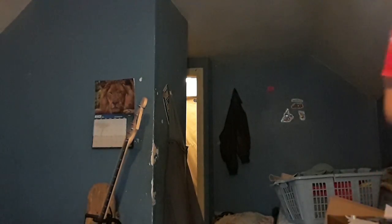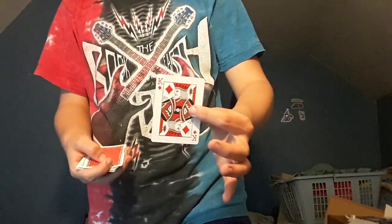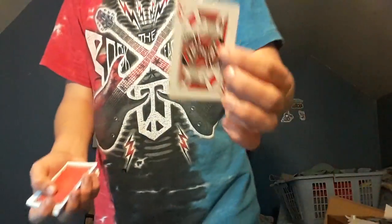Just real quick, I'm going to show you a performance of how I can do this. Here, I'm going to show you the top card — the King of Diamonds.